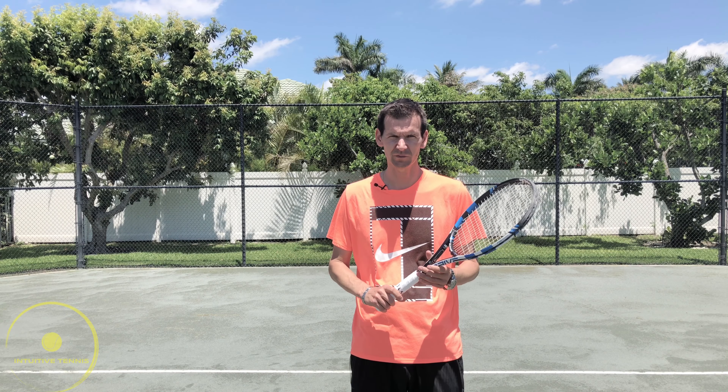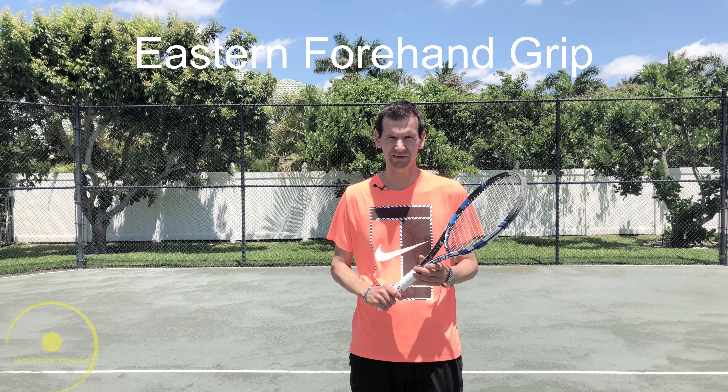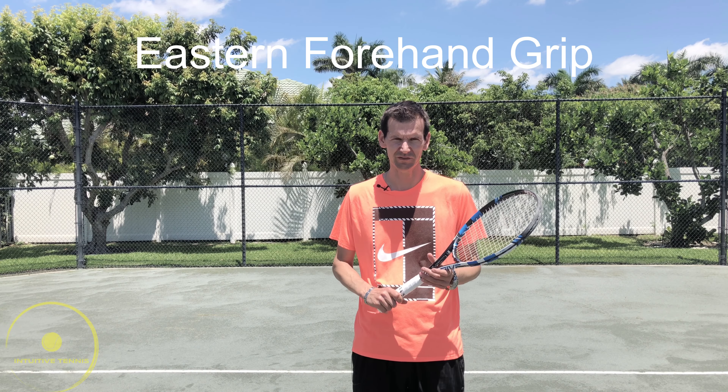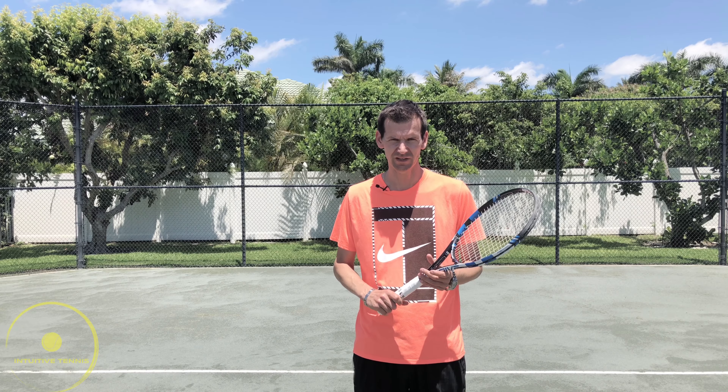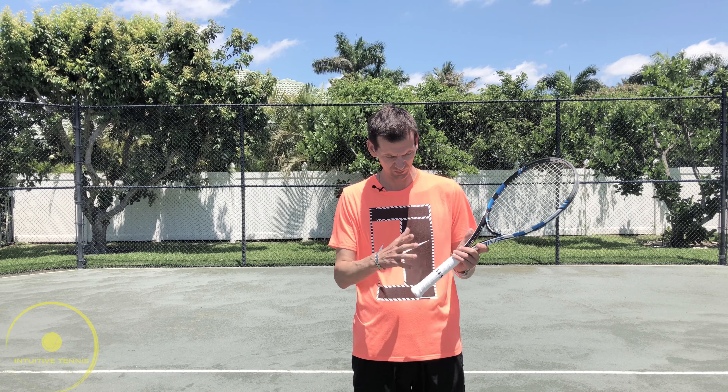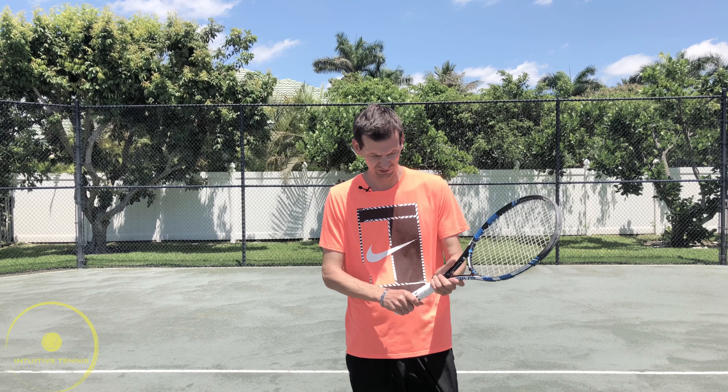Another way to hit the forehand is with the eastern grip. Players like Federer and Del Potro use this grip, and from back in the day you have Pete Sampras, Andre Agassi, and many others. The index knuckle goes on the third bevel.